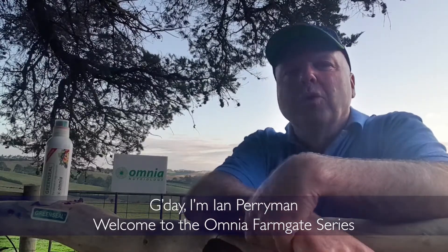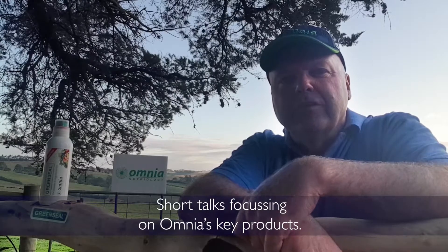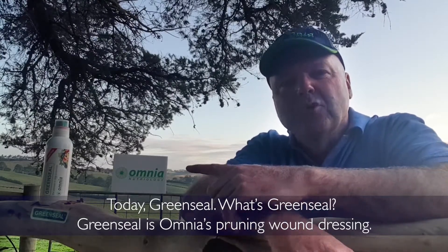G'day, I'm Ian Perryman. Welcome to the Omnia Farmgate series, short talks focusing on Omnia's key products. Today, Green Seal.